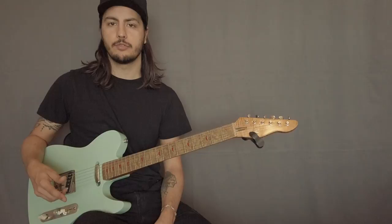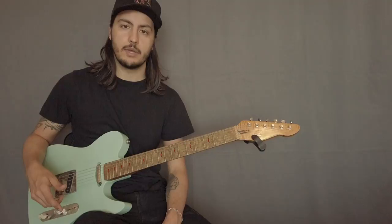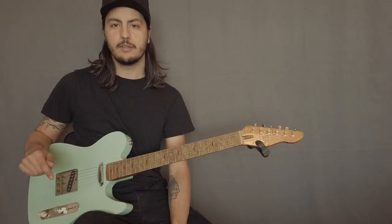So today I want to show you a few licks, a few ideas that hopefully will help you guys find musical ways to use this scale when you're phrasing, writing solos, improvising live, whatever. So if you like this type of lesson, don't forget to subscribe, hit the like button and share this with your friends.